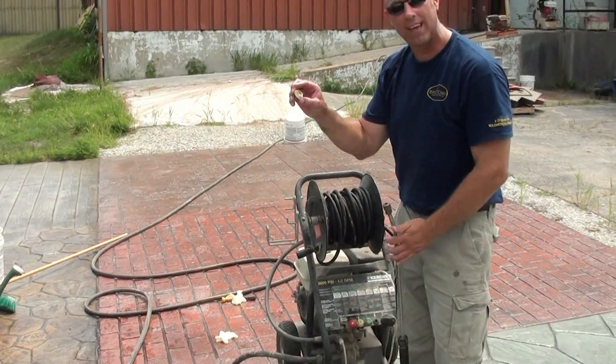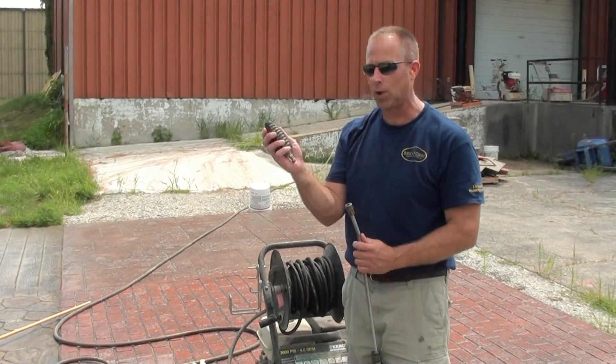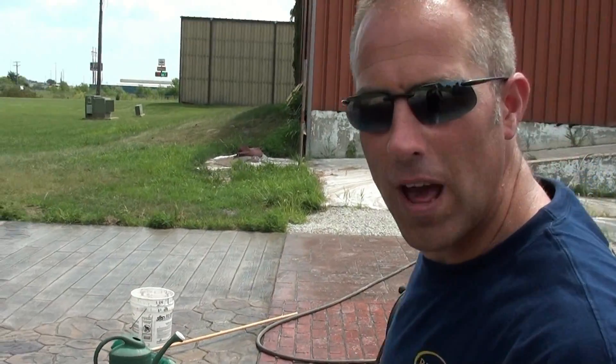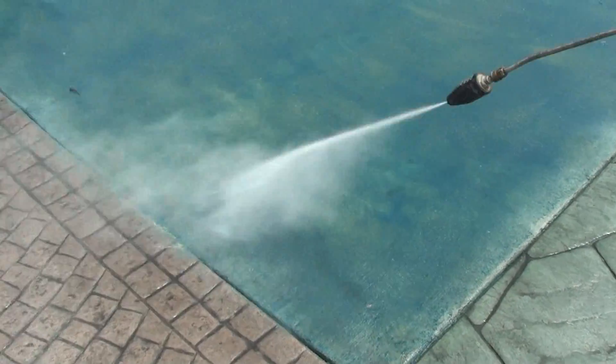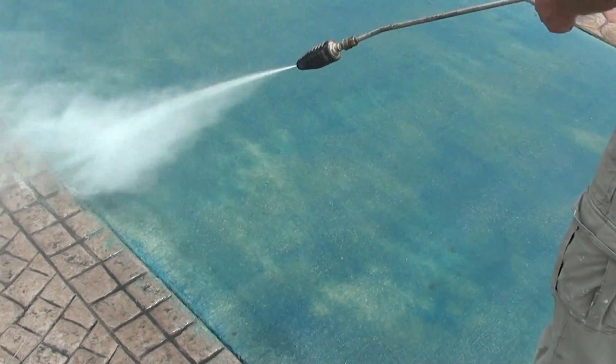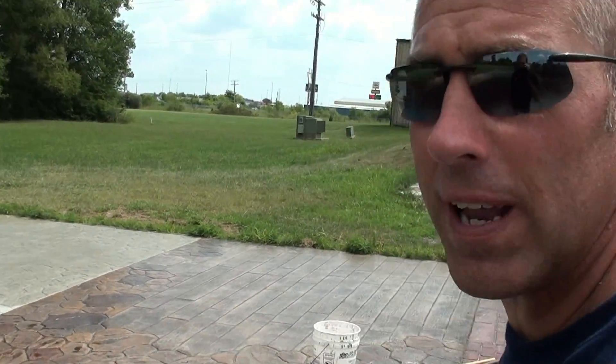Always use the 40-degree tip, or my favorite is the turbo tip. When you're pressure washing, you've got to get down on the concrete close to the surface — you can't stand up here and expect to get the concrete clean. You've got to be down on there.